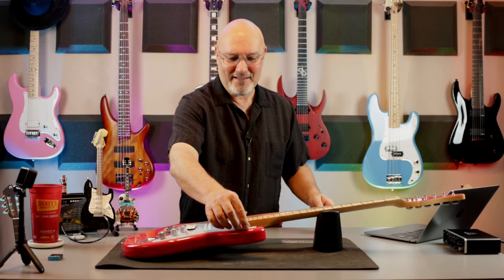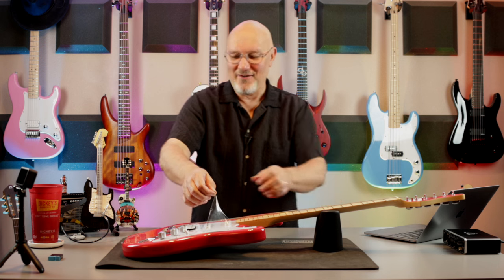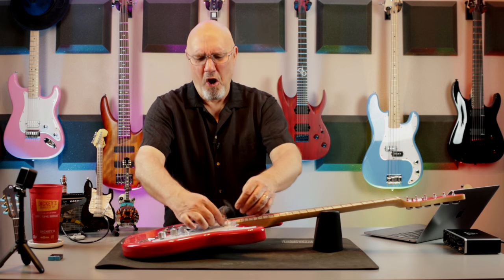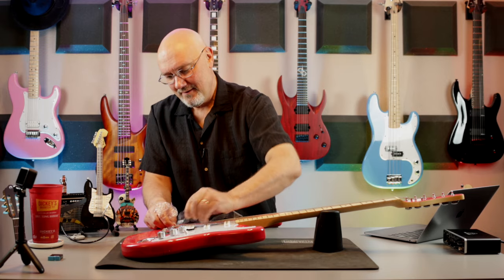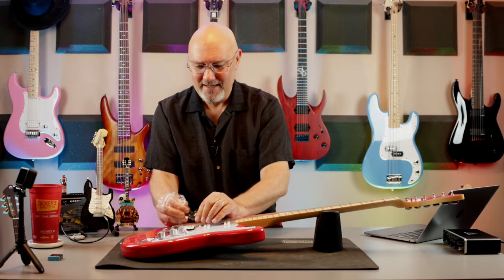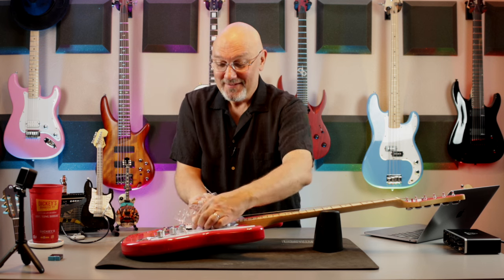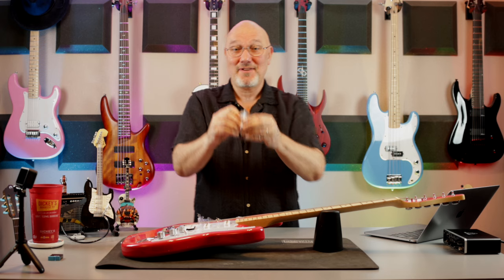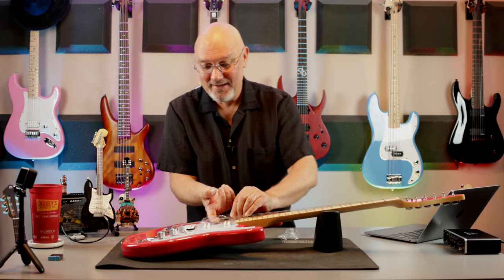Let's undo the plastic wrap here. This has two pieces of plastic on it to protect the single ply white pickguard — a double protection situation.